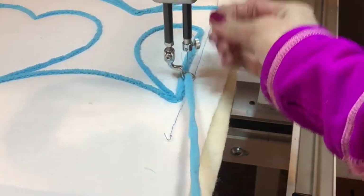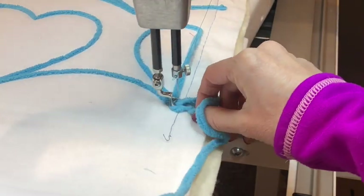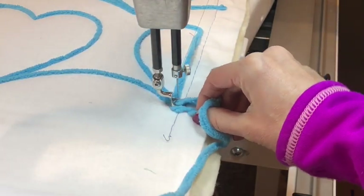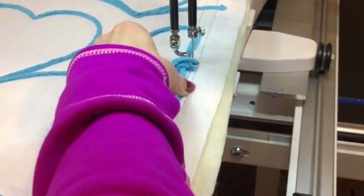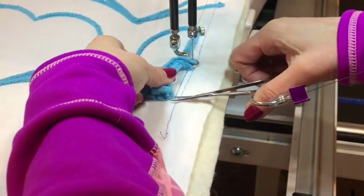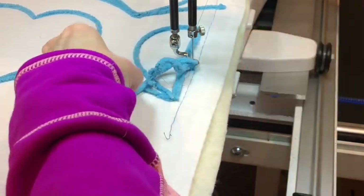When you get to the end of your stitching you'll want to take a couple of extra tie off stitches and then pull up your bobbin like you normally would. Needle down, needle up, pull it aside, and then you're going to snip through your bobbin thread, your top thread, and also through the end of the yarn where you ended your stitching.